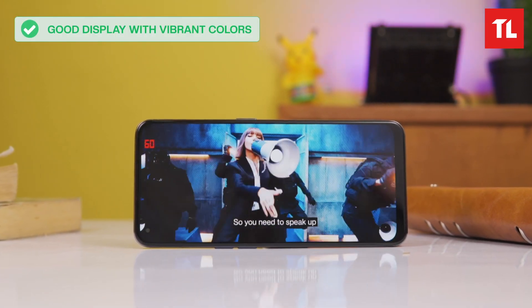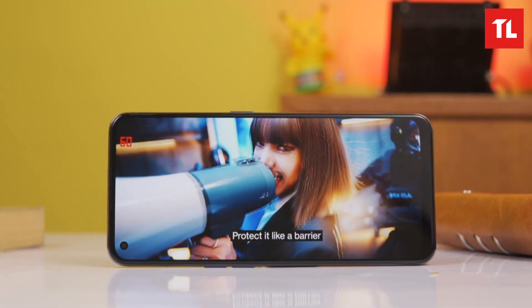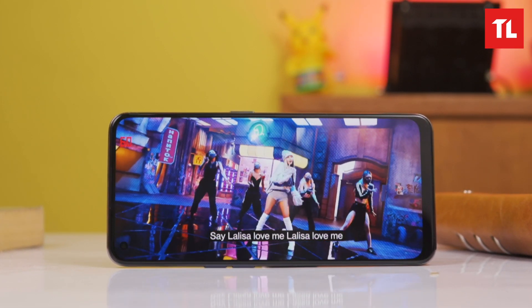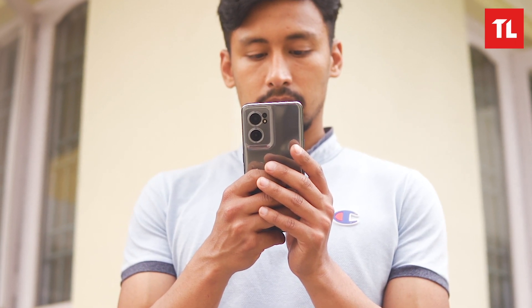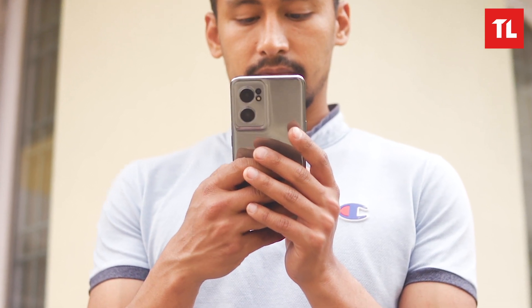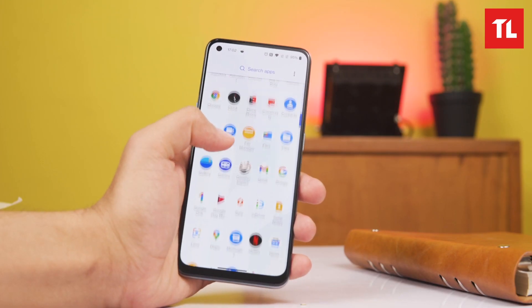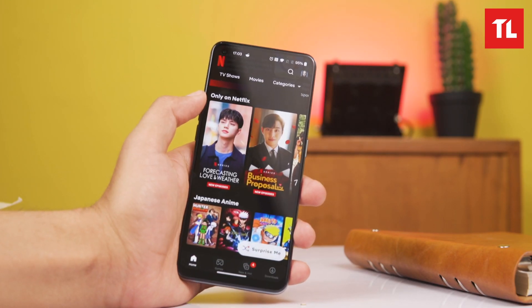The colors are vibrant and saturated, making the content on screen look appealing. Brightness is good indoors, though in direct outdoor sunlight it can be hard to see. Overall the display is good for the price, though the adaptive refresh rate behavior has some limitations.